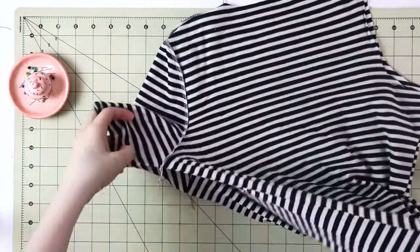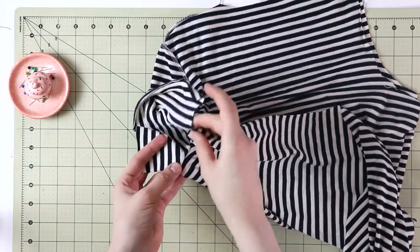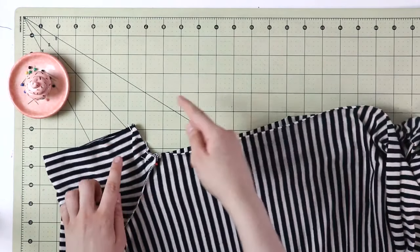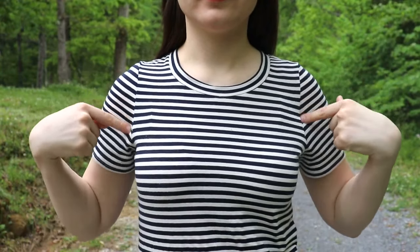Once the sleeve is attached, place your garment right sides together matching the hem of the bodice, the underarm seams, and the hem of the sleeve. Then you will sew it all in one go. And this is what you will get when it's all done.